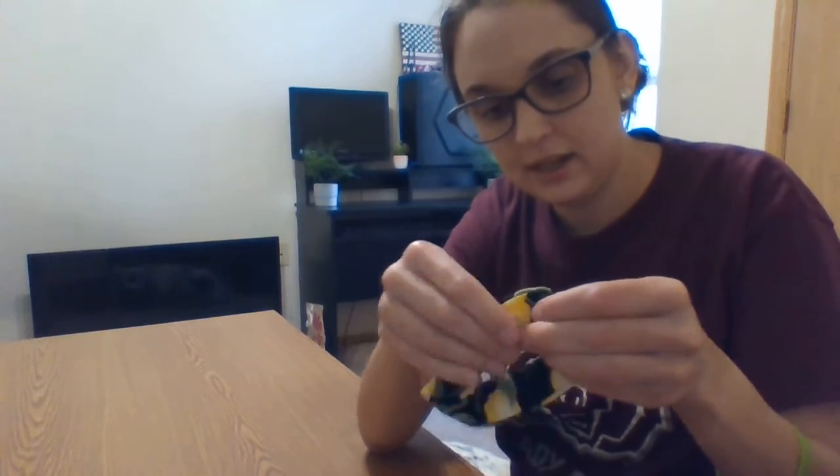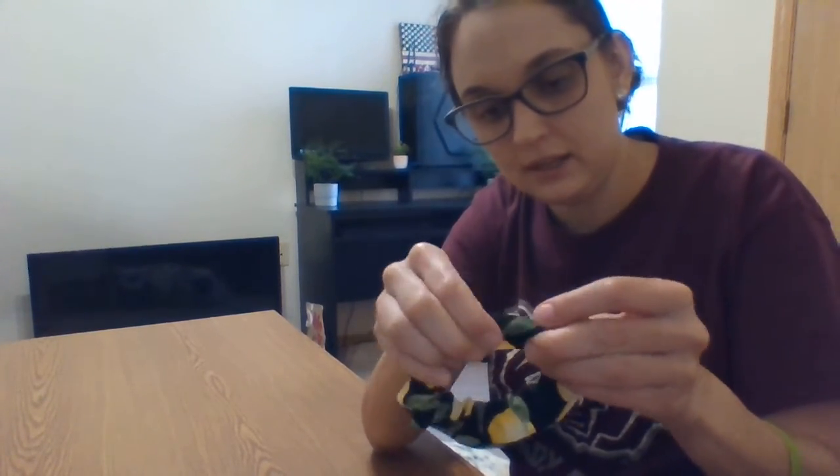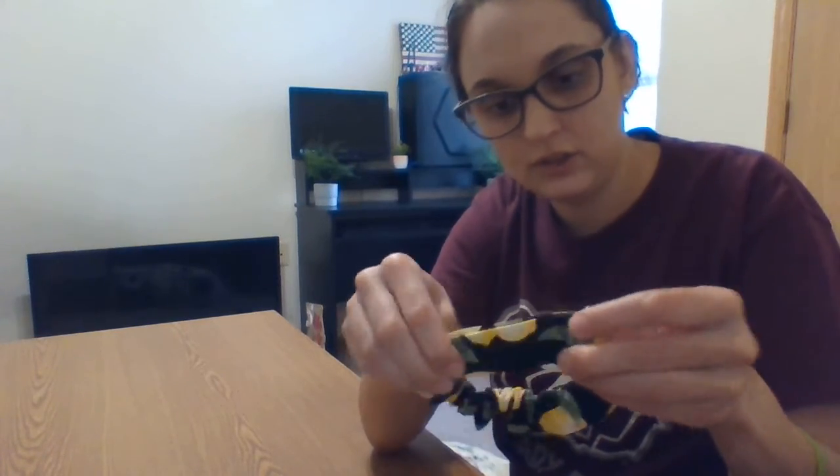Before we close the elastic, we want to make sure that it's not turned inside our scrunchie. I'm just going to run my hand down and make sure that my elastic is straight and not turned, because that can be kind of uncomfortable when you wear it. And there we go.